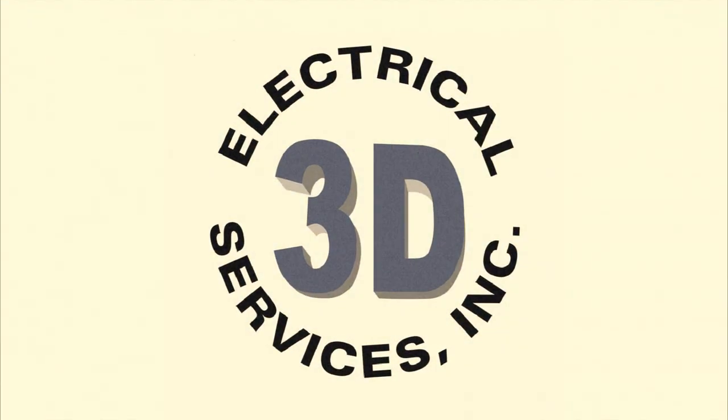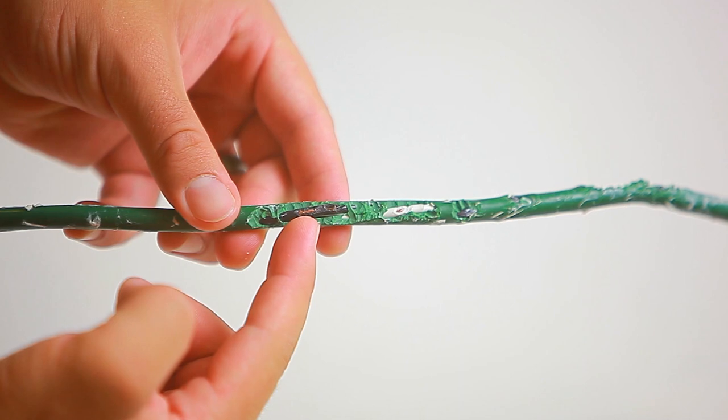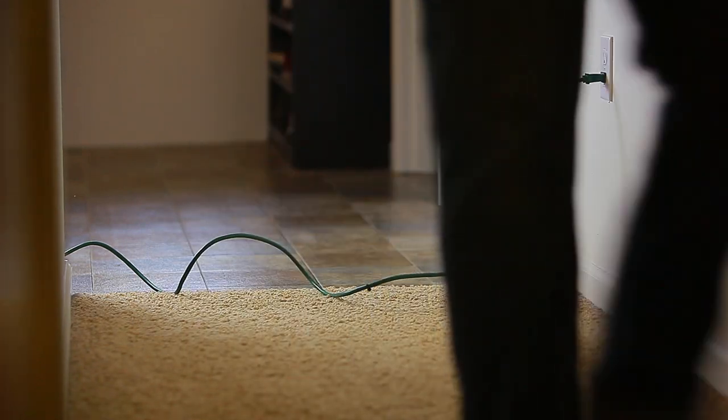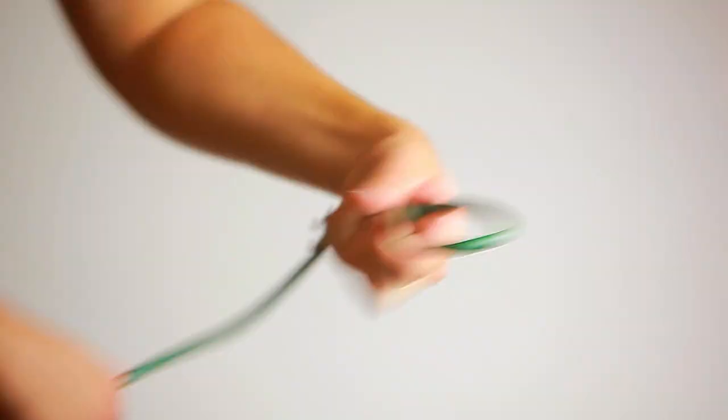Safety Dog says: before plugging in, check the cord for frays, cracks, and exposed wire to avoid damage. To protect your cords, keep them out of high traffic areas, and never use nails or staples to attach cords to anything.